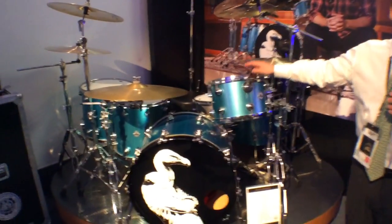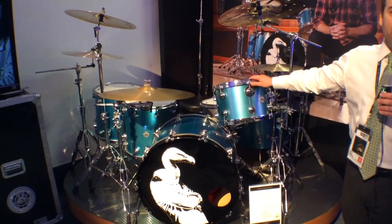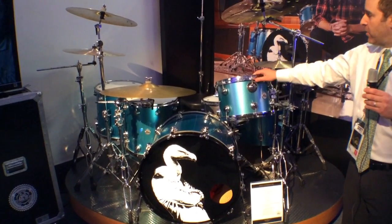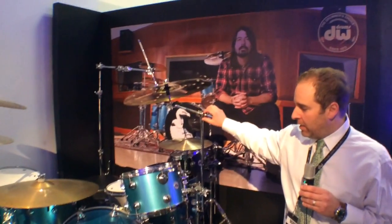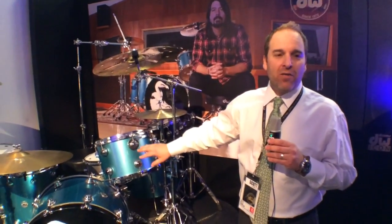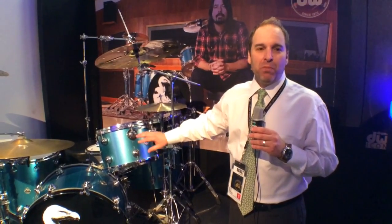This is Dave Grohl's actual drum set from the Them Crooked Vultures touring cycle that he did with John Paul Jones and Josh Homme. It is sort of a remake of the Trini Lopez guitar that he plays with the Foo Fighters, which is in Pelham Blue.